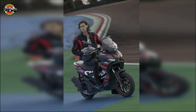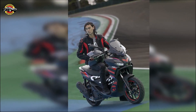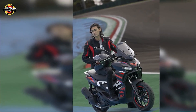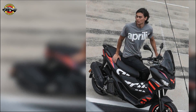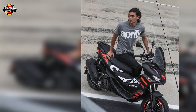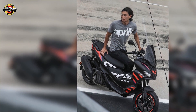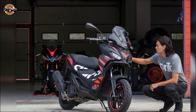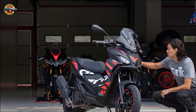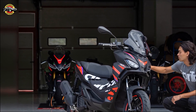The SR GT Replica is all about standing out and embracing the racing DNA that defines Aprilia. Experience the thrill of riding agile and fun, powered by modern 125 and 200cc four-valve liquid-cooled engines. The SR GT Replica is built to make every ride an adventure, in the iconic matte black color scheme adorned with the signature Aprilia red and purple graphics.